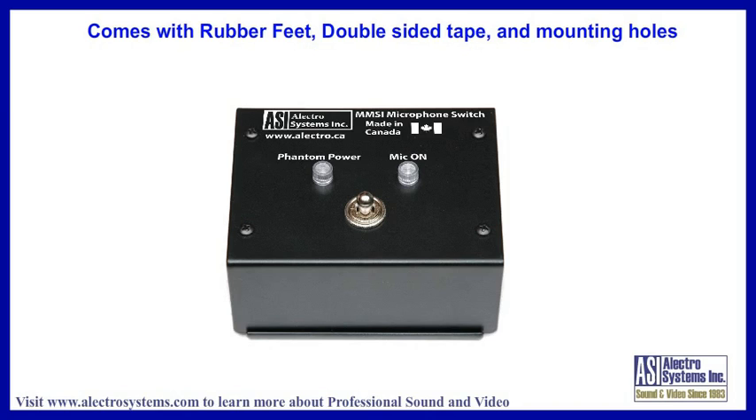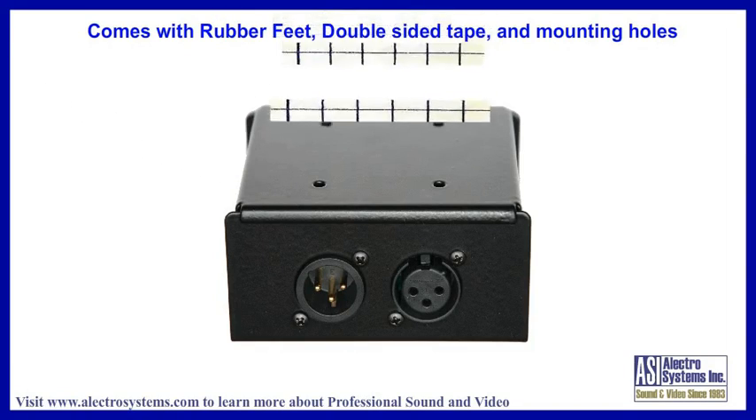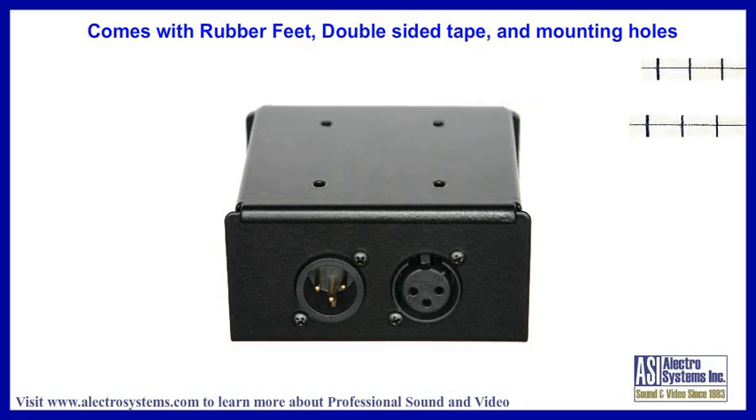The MMSI is supplied with three different mounting options. Rubber feet are provided for desktop or portable use, and double-sided foam tape is supplied to stick it onto a flat surface. It also has four holes in the bottom of the chassis, in case you want to screw it to a surface.